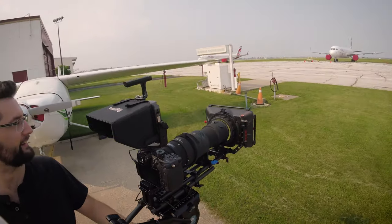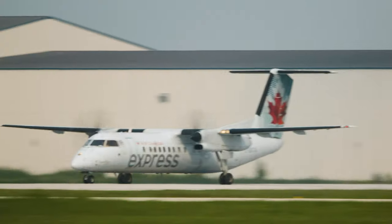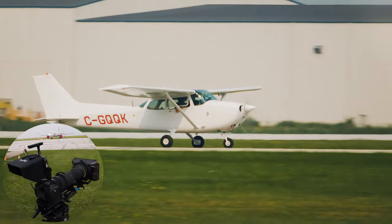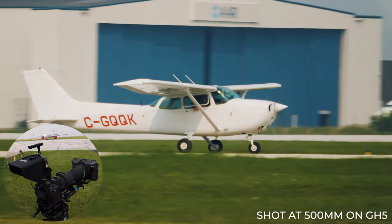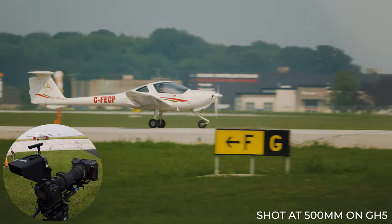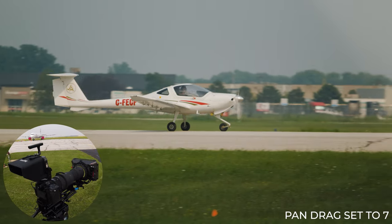In this example, I obtained exclusive access to our local airport and I was able to film some airplanes landing. You can see how smooth the pan and tilt is when I'm punched in all the way at 500mm with the GH5. I have the tilt lock enabled and the pan drag set to 7 out of 7 for max smoothness.